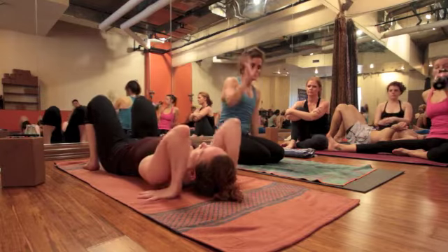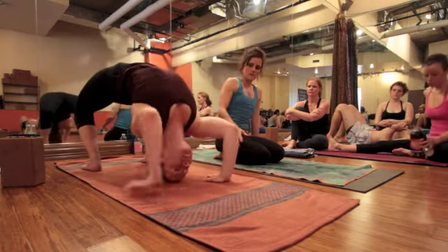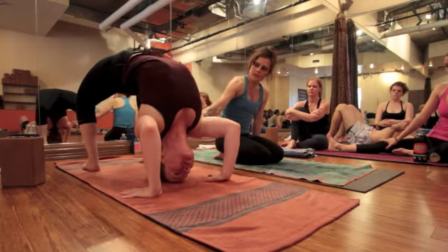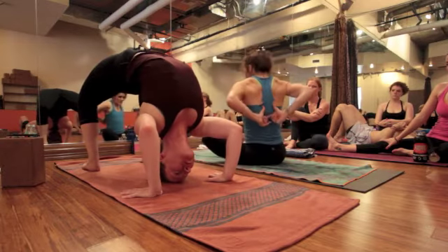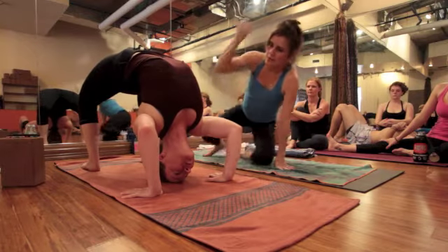So once you get everything set up, she's going to place her hands, she lifts her hips, she comes to the top of her head, and she lifts her hips quite high. She takes that arm bone back, and then she lifts her shoulders up until what you're looking for at that stage is a really serious grip right here between your shoulders. And then you go up from there.